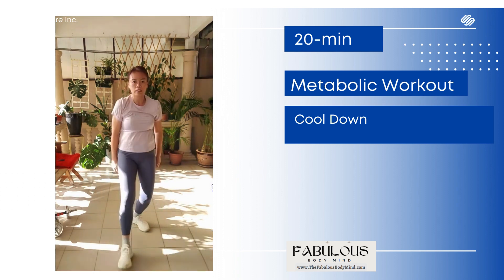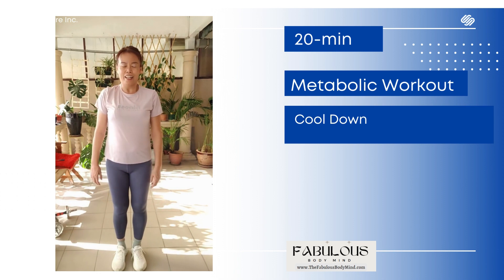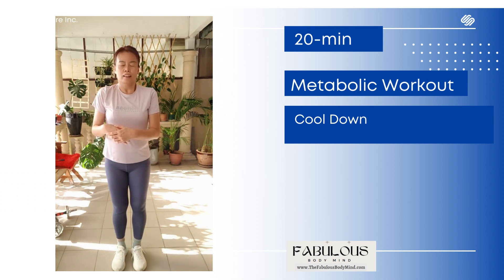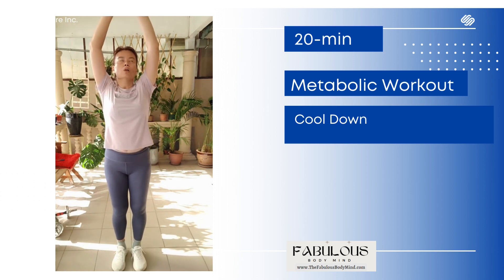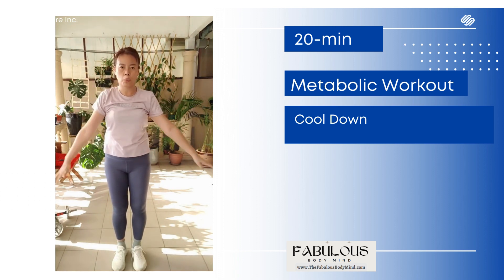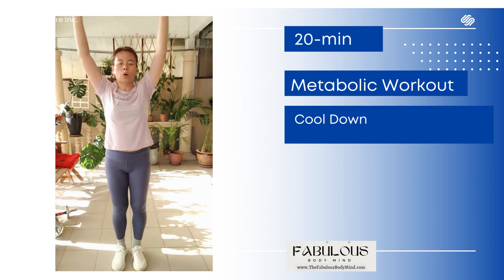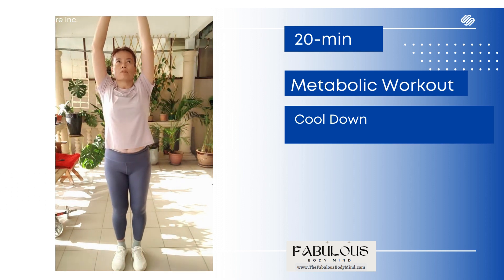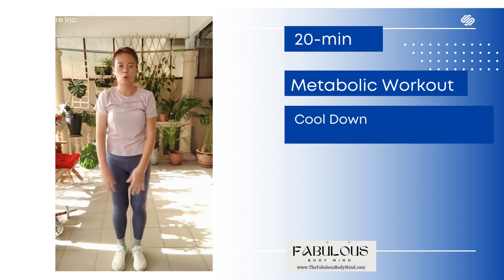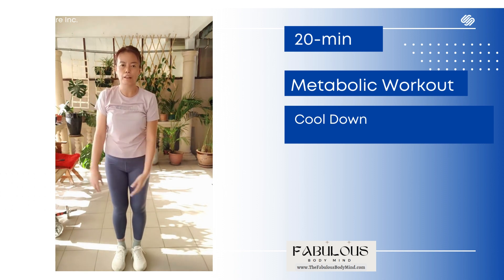Now bring the legs together and do five deep breaths. One, two, three, four, five.